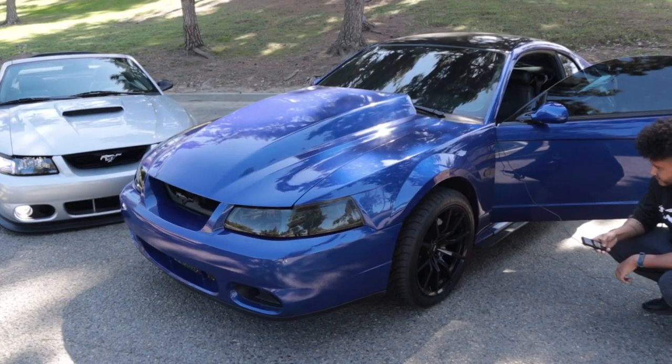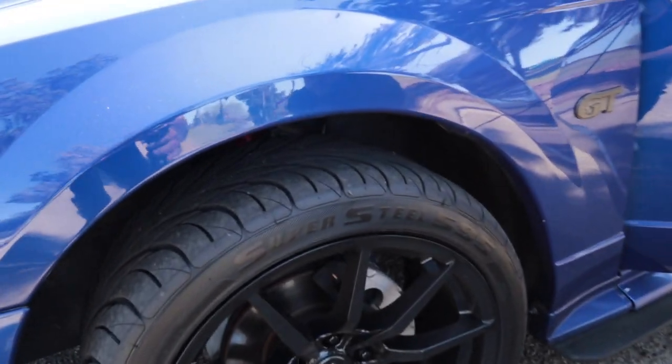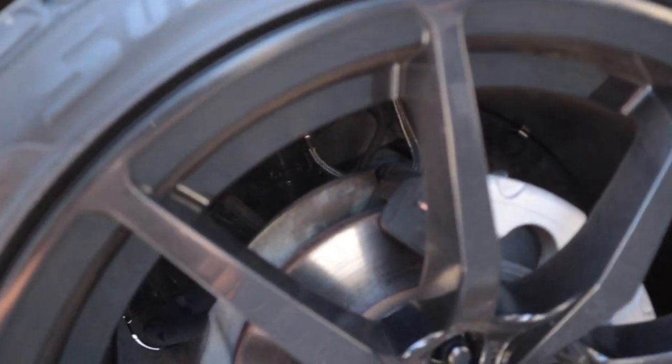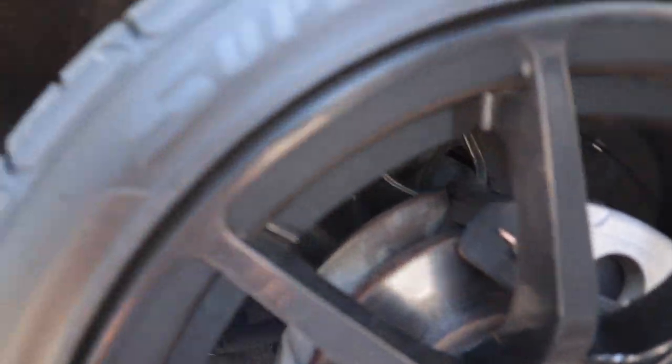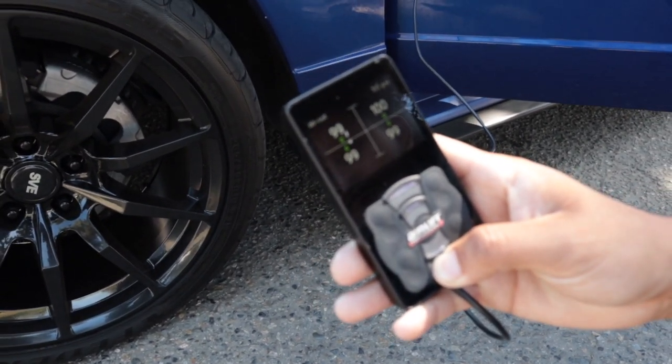I'm going to start off by explaining what bags are and what they do. Pretty much, bags are a custom strut built into a bag — all in one. It's a strut/shock that is customized for your suspension, and all of that can be adjusted from the click of a button.